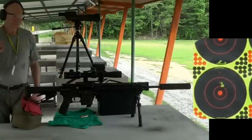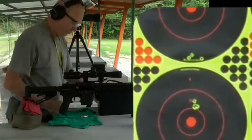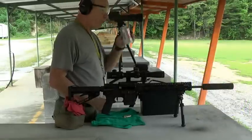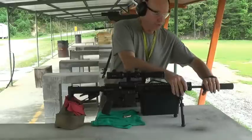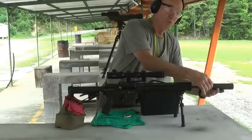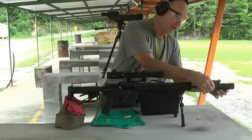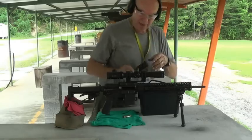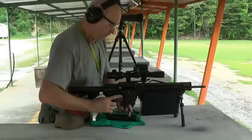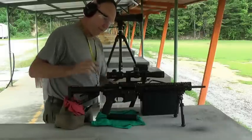I have three shots touching and one just right above the group. So what I've seen out of four shots with the suppressor is it changes the elevation significantly. But when you put the suppressor back on, it's coming right back into true. I'm pleased with that — I'm delighted with that.